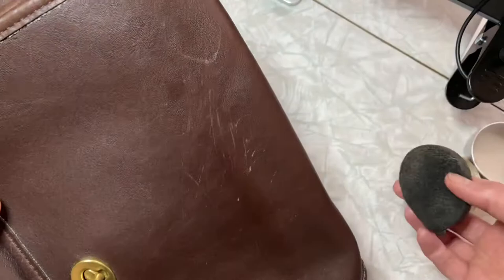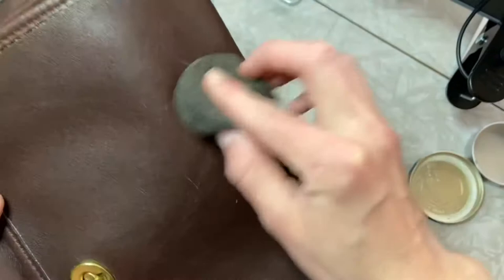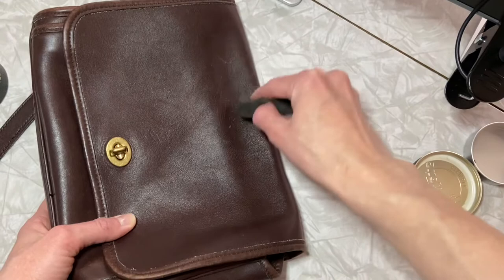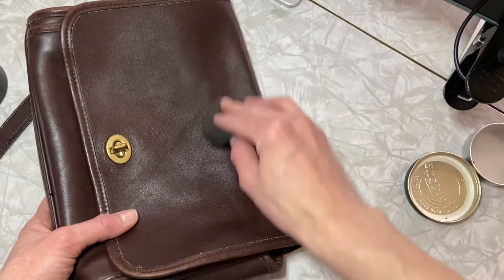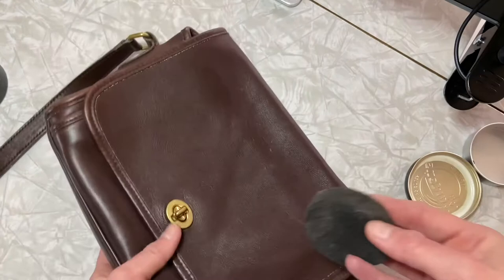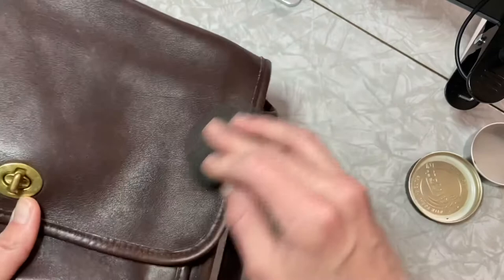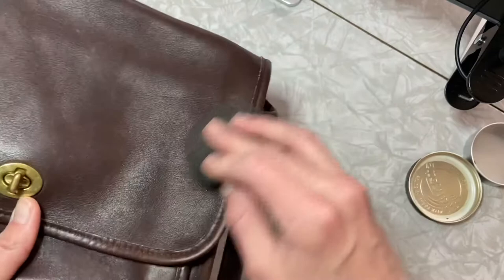I'm starting to work it in, and we're not seeing a huge amount of progress because these are some actual scratches, but I definitely notice this one is not as prominent as it was. What's cool is you can do a few once-overs to really get it in there. I'd just recommend not overdoing it because you don't want it to feel greasy at the end. As I go, I use some of the excess to get the edges here, because the edges probably see some of the most wear, so if we can condition those and help those look a little nicer.